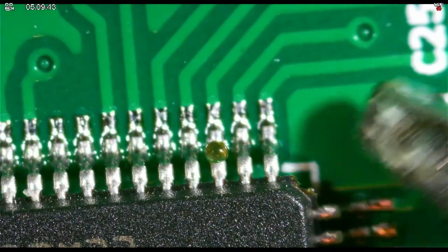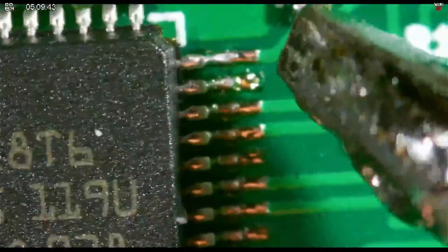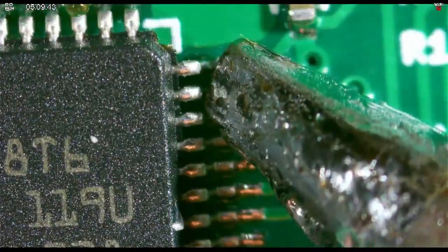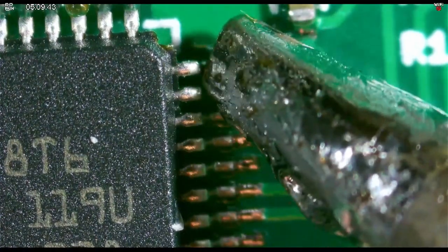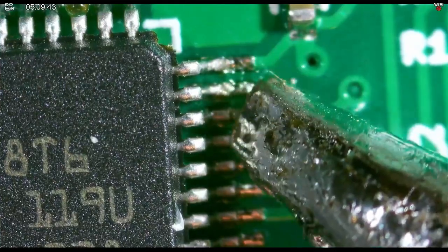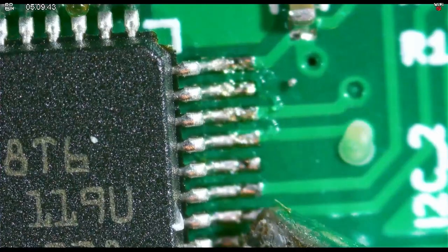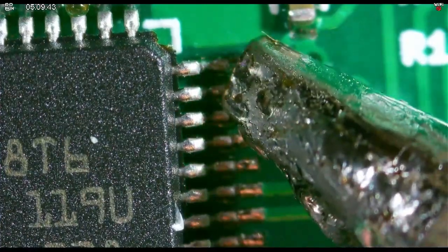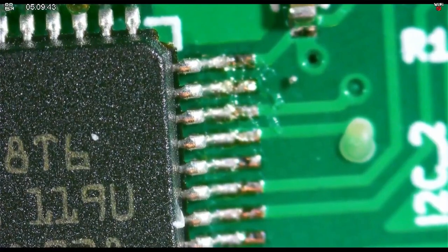Like right there, touching that last pin. I'm going to get a nice fine tip on your soldering iron so you can do some fine detail work, and you have to get your workstation set up just right. But that's what she looks like when you're doing some micro soldering.